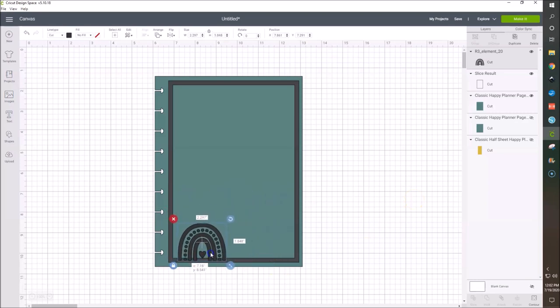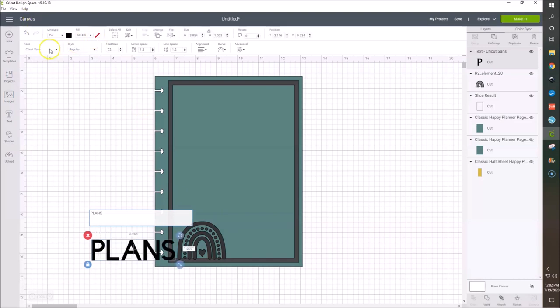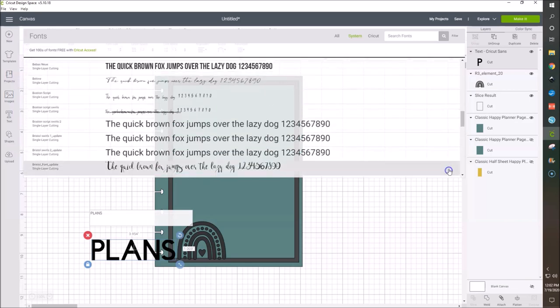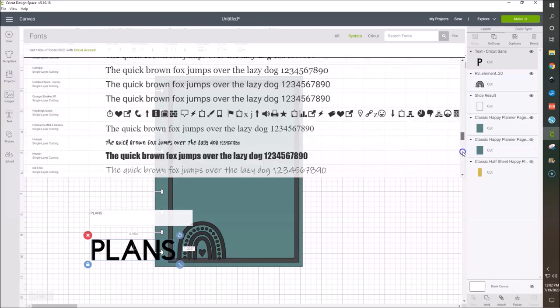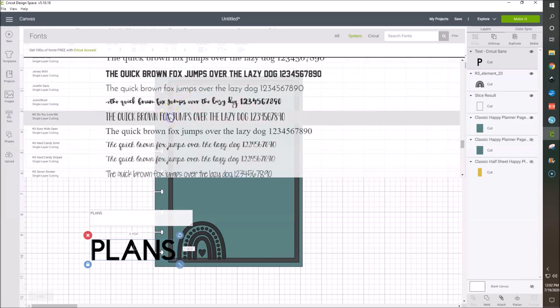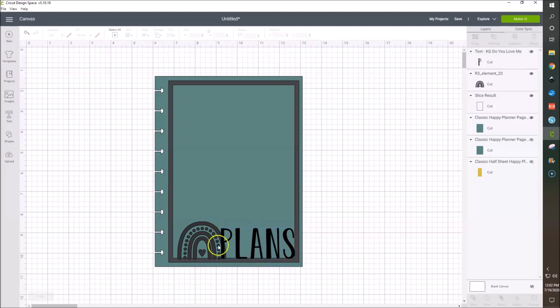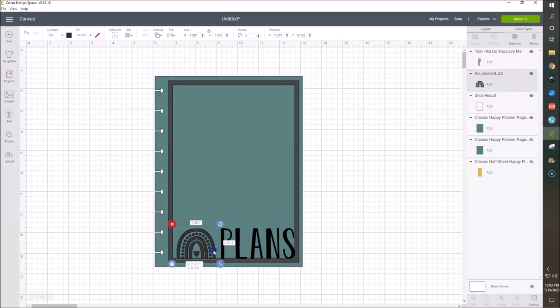I had made one before that said 'plans.' So let's go insert a text here and type out 'plans.' I'm going to go and select a font — I'll select my system fonts. The one that I want starts with a K — KG Do You Love Me. I like using a sans-serif, blocky print font because I think it's going to look cool. So we can kind of put this here, maybe make it a little smaller.